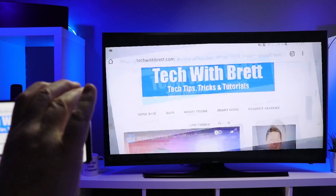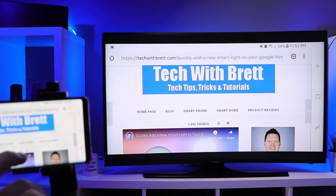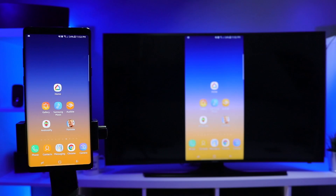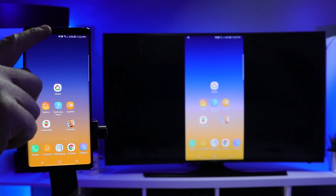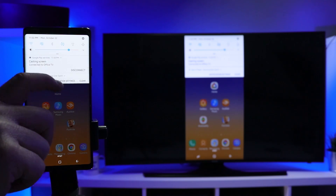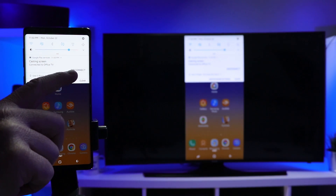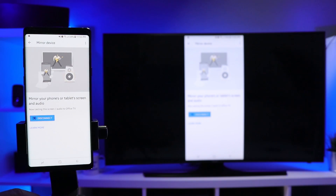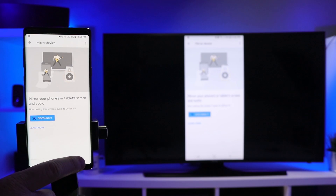Turning into landscape mode will put the full picture up there on the TV. If you would like to disconnect from mirroring, all you need to do is pull down your notification shade, and there you'll see 'casting to screen' — select disconnect. Another option is to go back into the Google Home app and select disconnect right there.